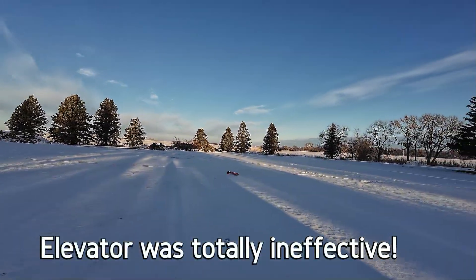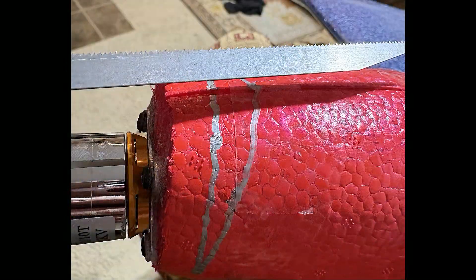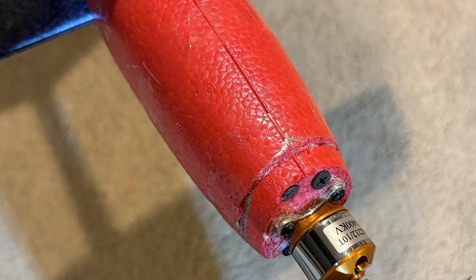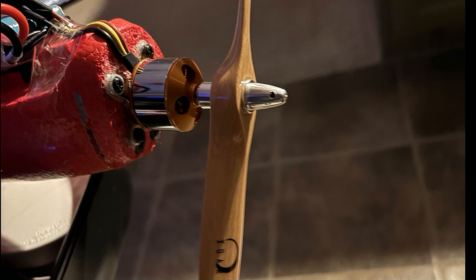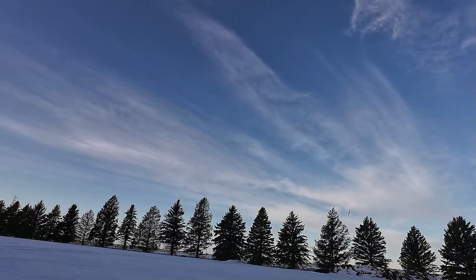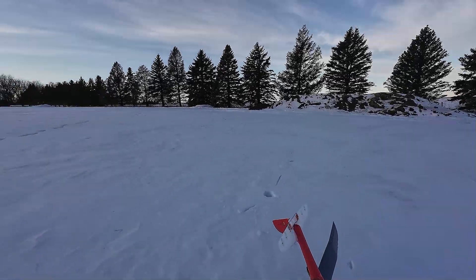Whoa, jeez, it went straight up. I broke the prop. Well, that didn't last long. After flying it the first time, I decided it needed lots of down thrust because it went straight up on launch and my elevator did nothing. So the easiest way was to just simply cut a notch in it, use some foam tag, tack it down and put a couple of screws in it to hold it. Can't turn and the elevator does nothing, barely got it up.